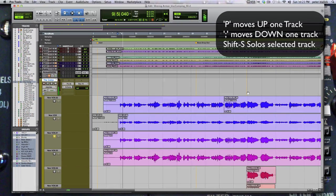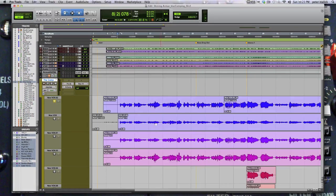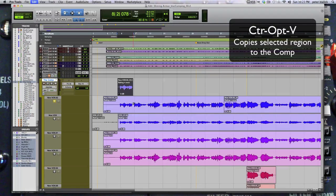Colon to move down, then Shift+S to solo and listen. We're going to take that take. One way to do it: hold Shift, click there. Keyboard shortcut Control+Option+V — that's going to promote or copy the clip, or part of the clip, up to our comp.